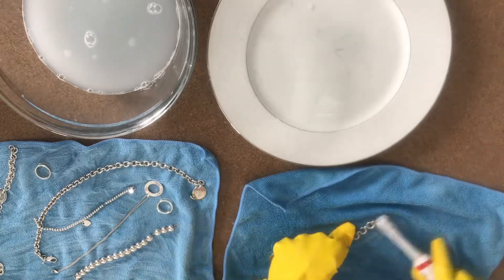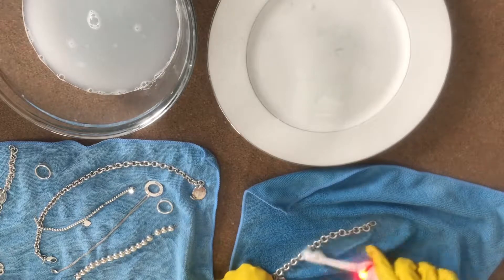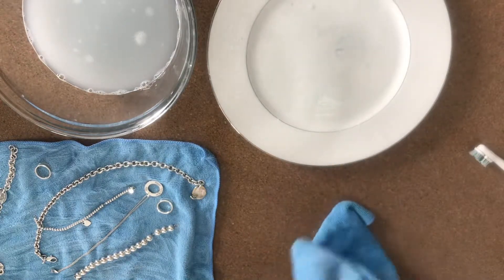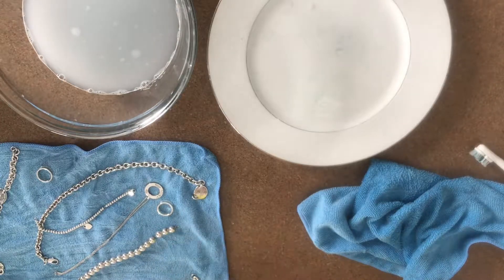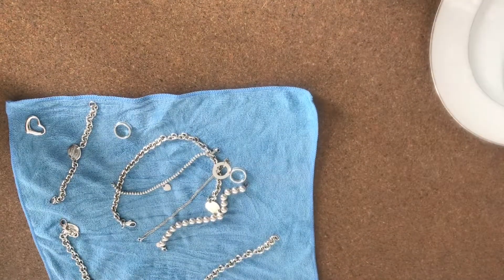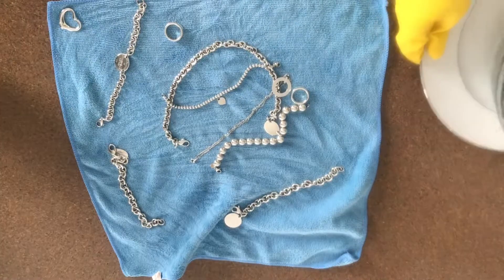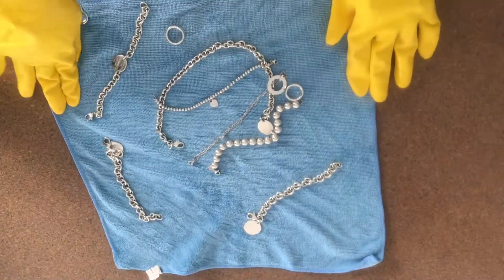The blue rags I'm using are regular microfiber rags — I'll link them down below. They're from spongeoutlet.com and I have a coupon code for those. Shoutout to Will for being great to work with. I love the feel of them — they're really fluffy and great for laying jewelry on. Now I'm just showcasing the finished result of the Twinkle Silver Polish kit.